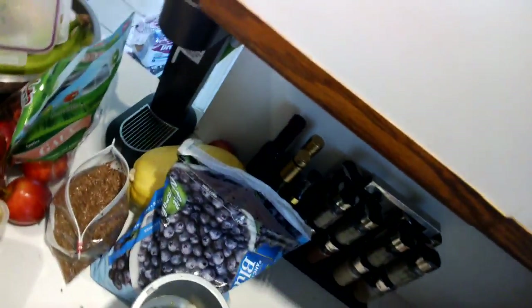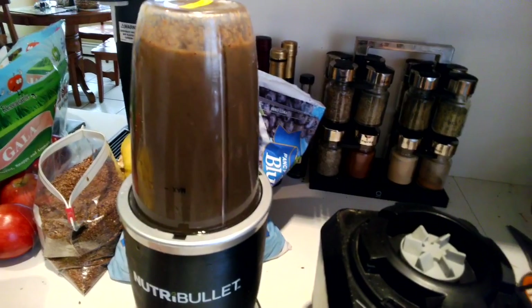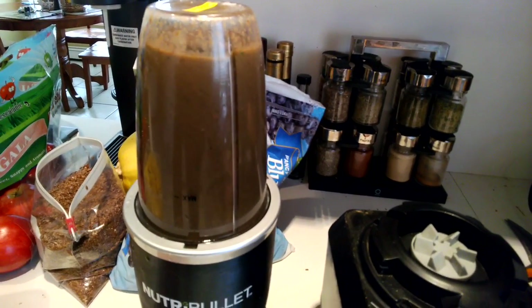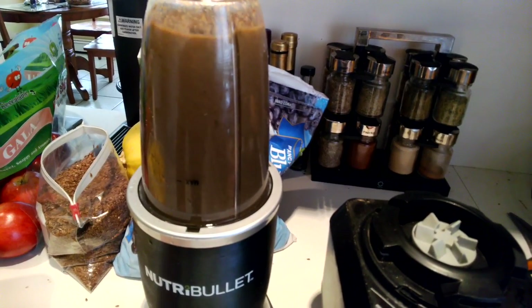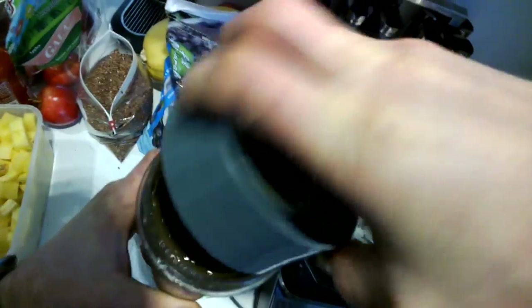So to finish this off, like I said, I am going to take the Ninja contents and put them back in the Nutribullet for about another ten seconds. And then if we look in here, we will see it has been completely liquefied.